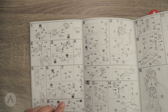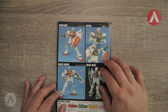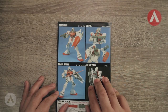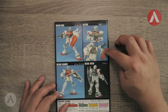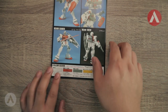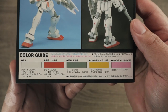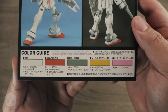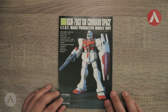The beam saber is fixed to the hands and you don't get clear beam saber parts, which is an older design and a bit of a downside. At the back of the manual you can see an image of the built Command Space Type showing the beam saber, rifle, shield, and some details. At the bottom is the color guide — I'll zoom in so you can pause and get the numbers even though it's in Japanese.